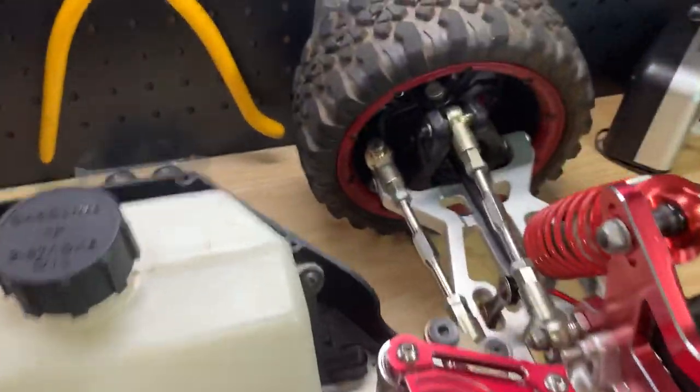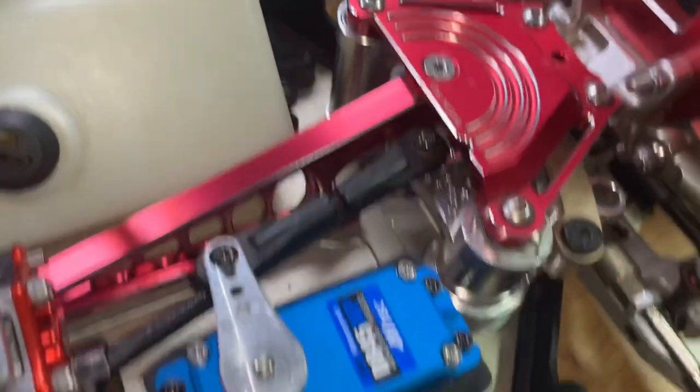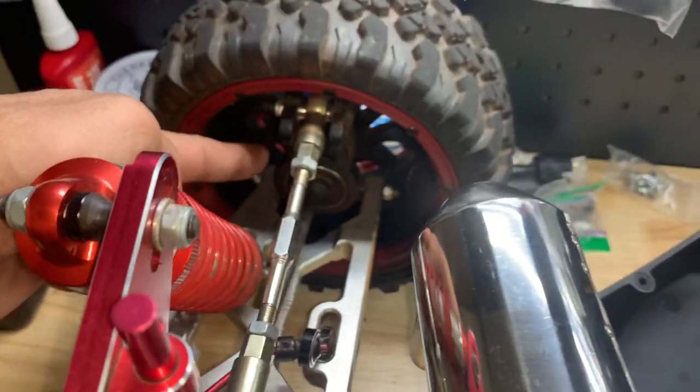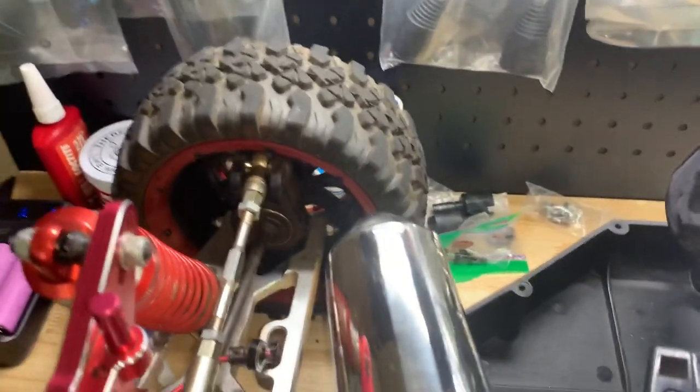Still running the stock spindles and hubs, as you can see. Same with the rear - got the stock hubs. Could change those out, but not yet.